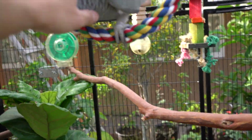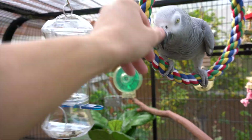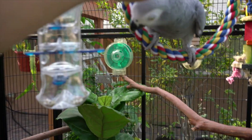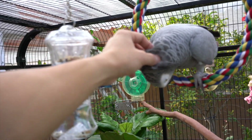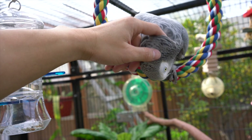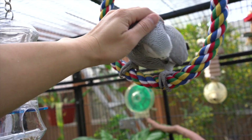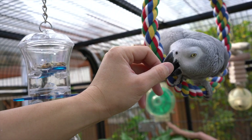You crazy bird — what are you doing? Oh, you want a scratch? What did I tell you guys — she always prefers scratches over her food.